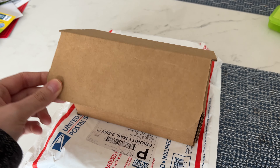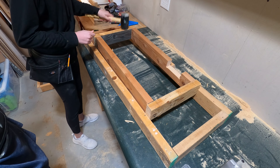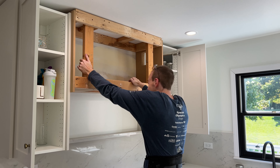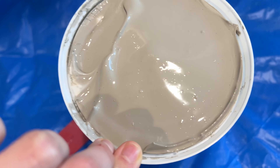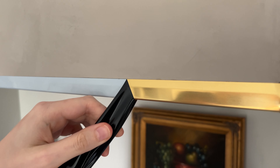Super exciting day. We're finally going to be framing out our range hood. I don't usually pre-plan things, but I have been trying to plan ahead a little bit better.